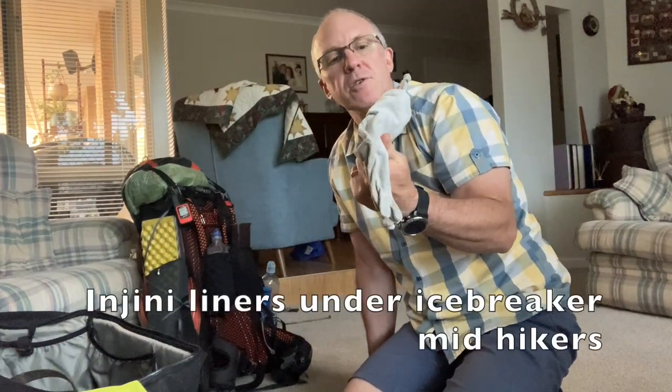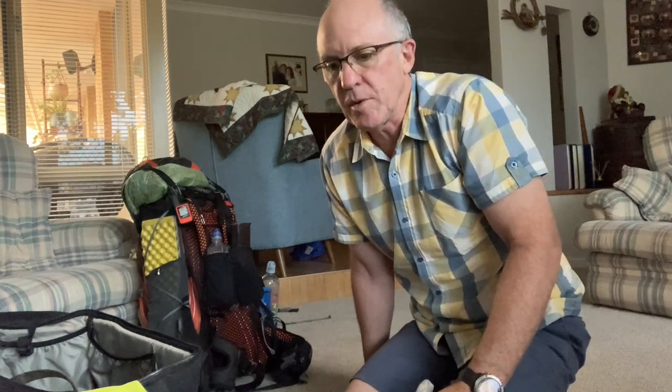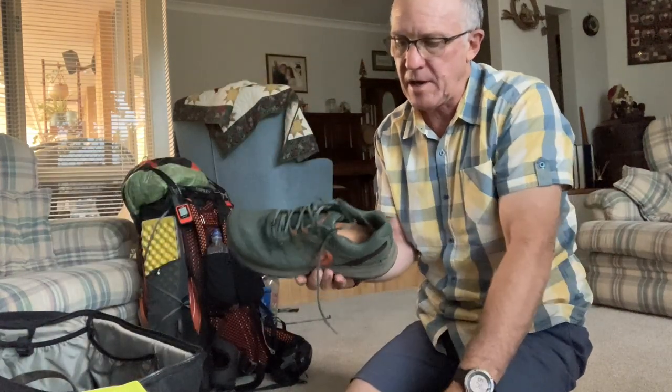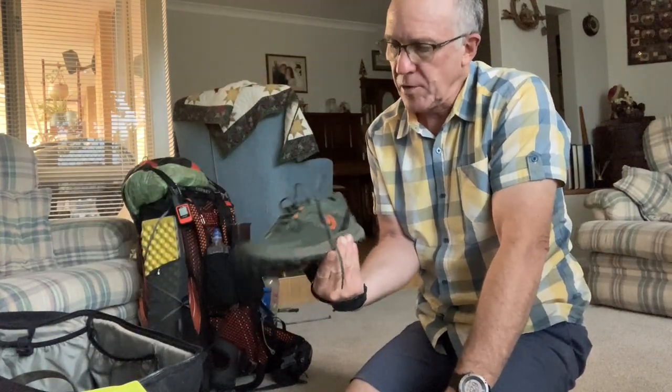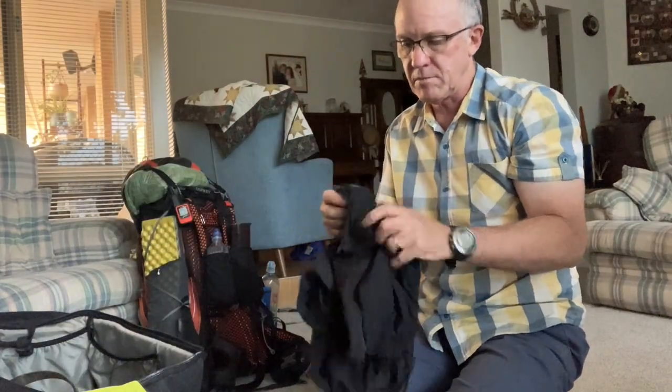I've started over the last few years wearing the Injinji toe socks — the thin liner socks. It stops blisters in between my toes and just makes my feet feel a little bit snugger in the shoes. The shoes are fairly new to me — they're a Topo trail runner.